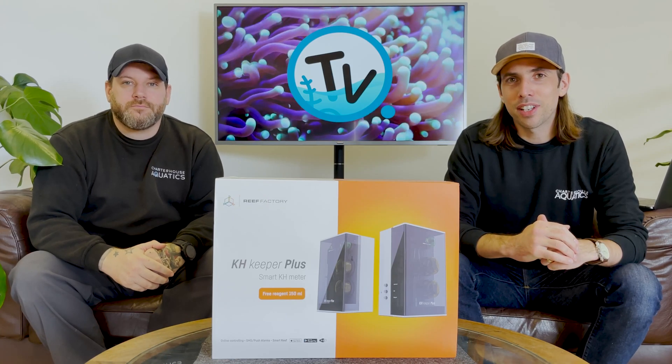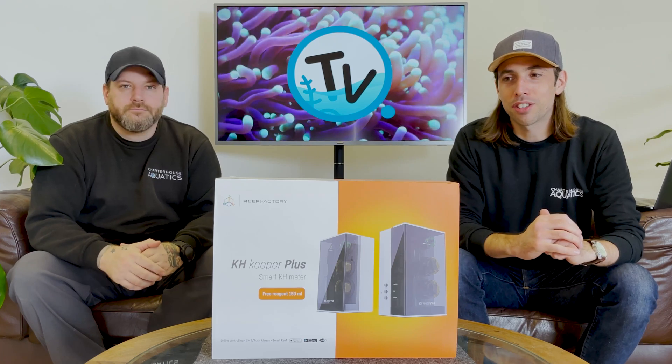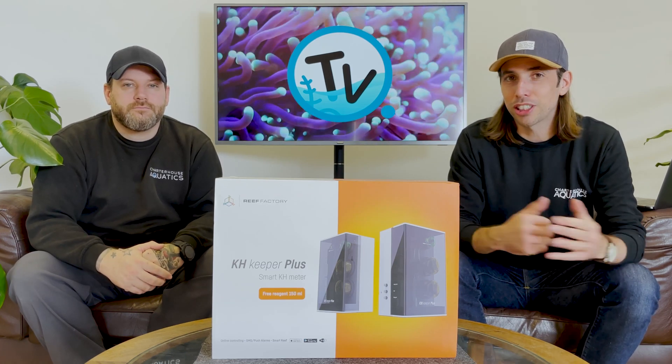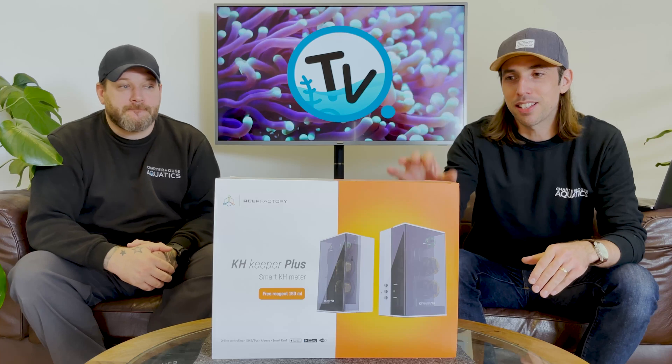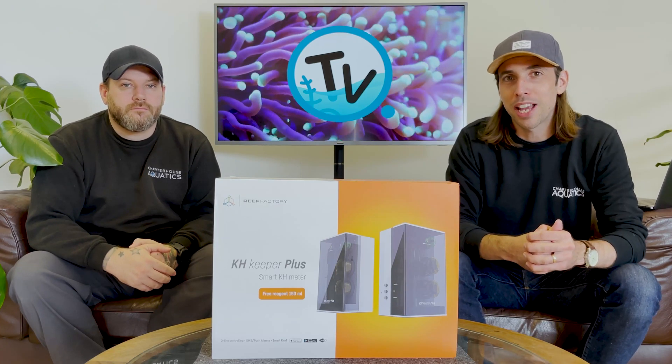Hi, you're watching Charterhouse TV. You may have seen our latest video where we introduced the Reef Factory brand. We promised a closer look at some of the products, and we've set up this KH Keeper Plus, so let's take that closer look and tell you how we found it.